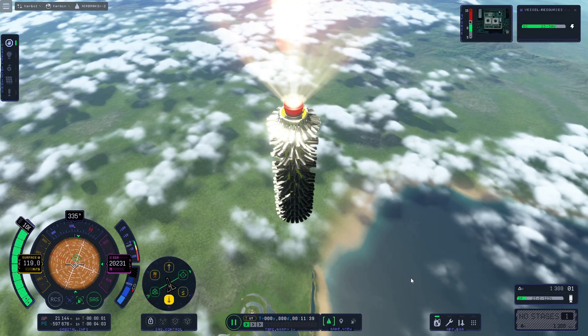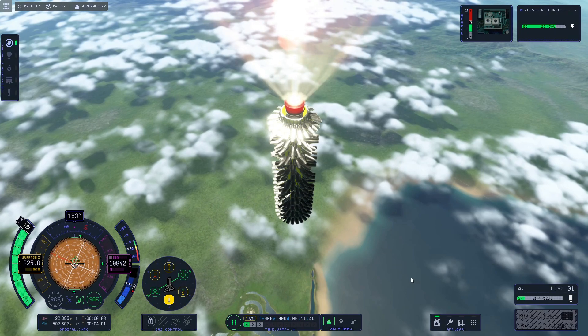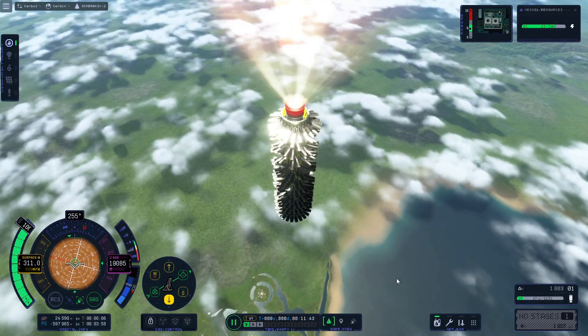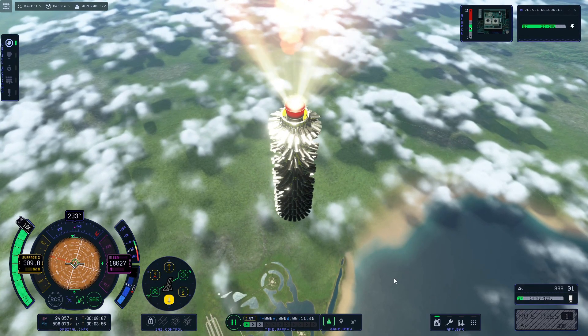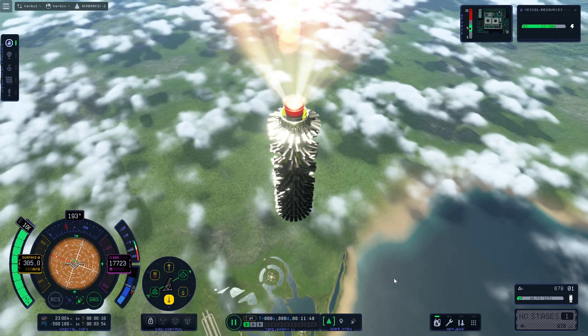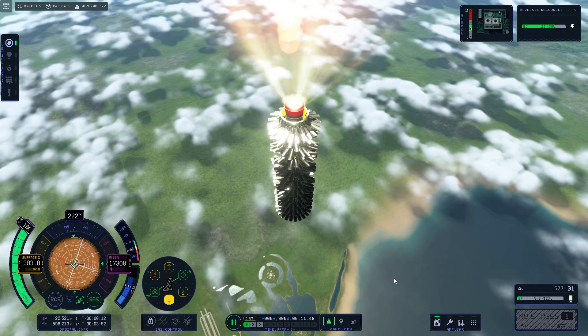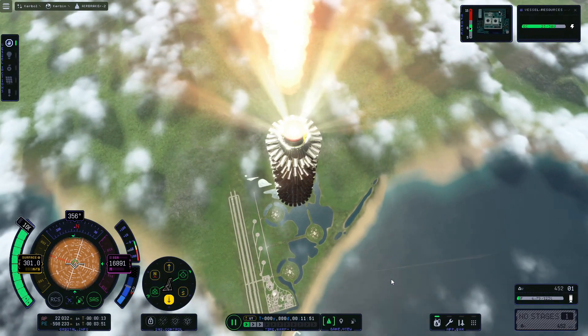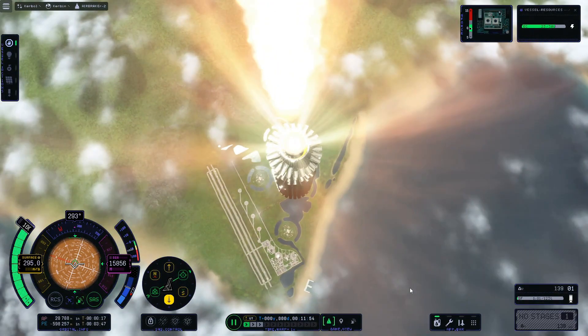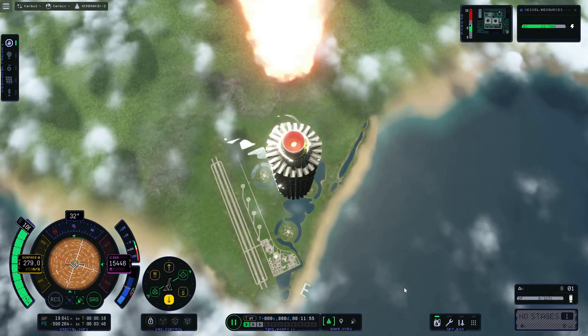But OG, why are you turning the rocket around? Because I want to find out what happens if we try to land this on air brakes alone — no parachute. We're doing pioneering testing now. This is for science.